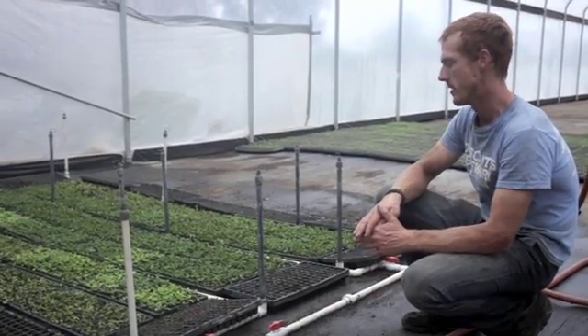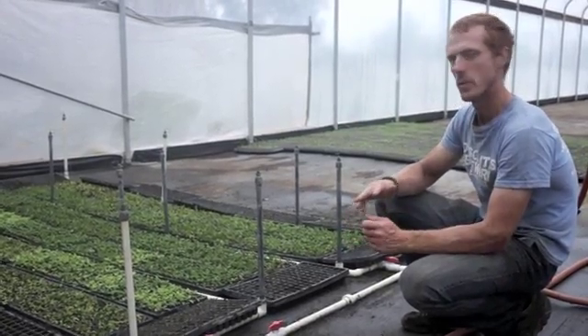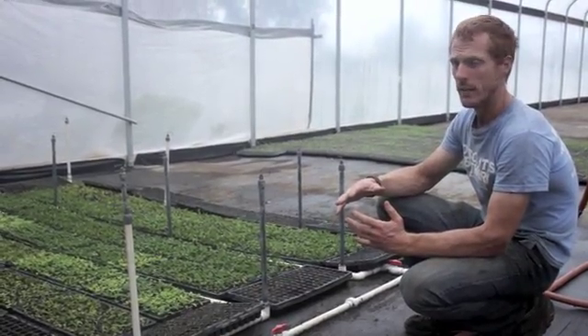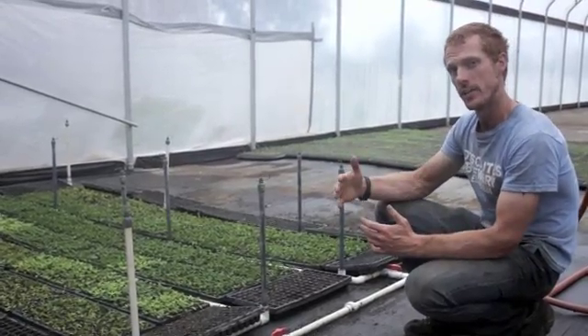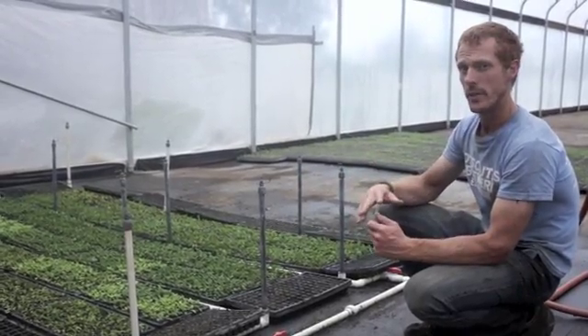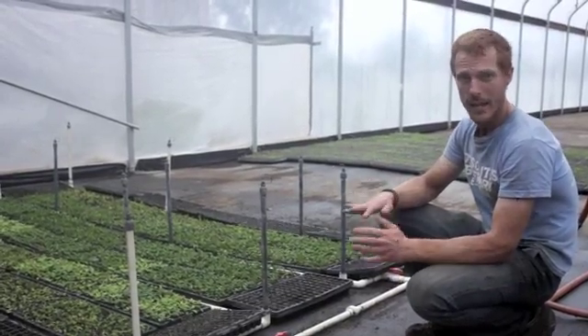Right now we're doing some mint, and like a lot of other plants where you want to do cuttings, if you try to go from seed the plant will vary a lot at each seed cycle. So people that want to keep the same plant that they had will use clippings off of the previous plant to maintain the same plant they had just before.